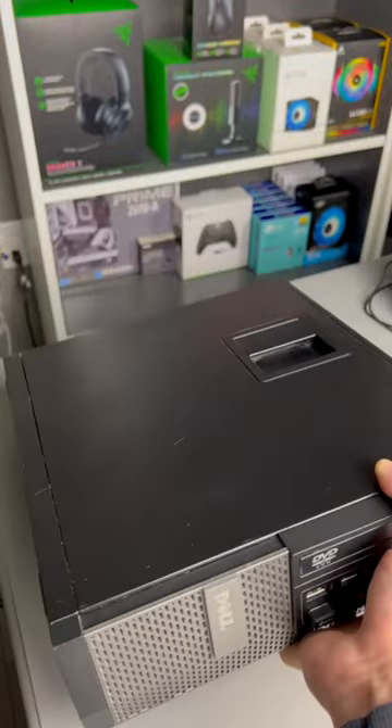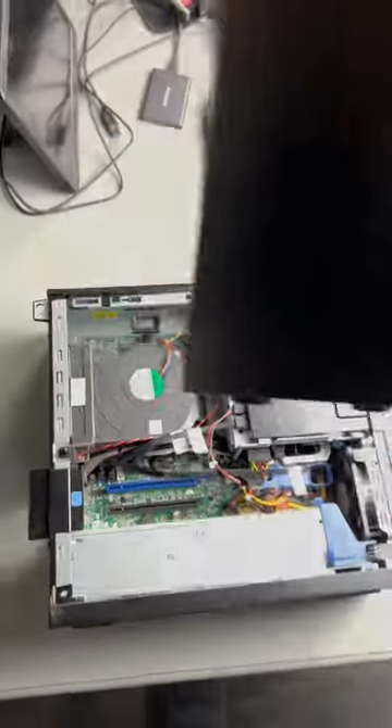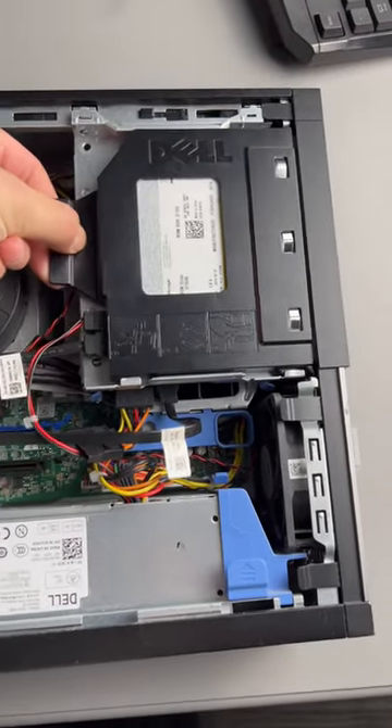Today I'm going to show you how easy it is to add more RAM in an old Dell Optiplex 7010. After taking the side panel off, pull up on the CD drive and pull it out.